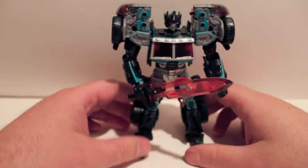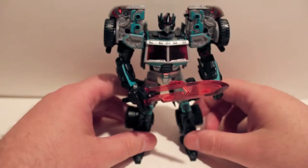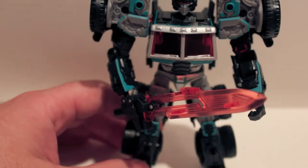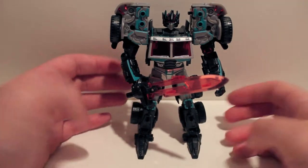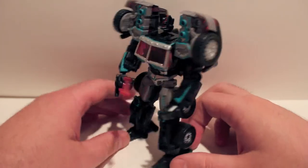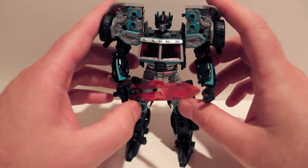My R.I.D. Scourge is actually in package and storage, so I don't have him to compare right now. But he is very, very similar to him — very cool paint job. Just overall, an amazing figure. If you weren't in the subscription club, it might not be worth tracking this guy down unless he's the only guy you want, in which case you can spend about 150 bucks on him. It's expensive to get him aftermarket, so just be aware of that.